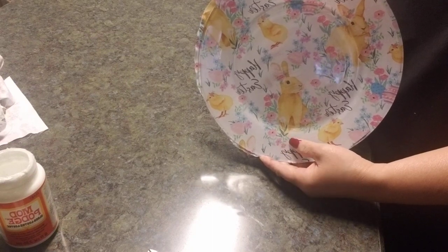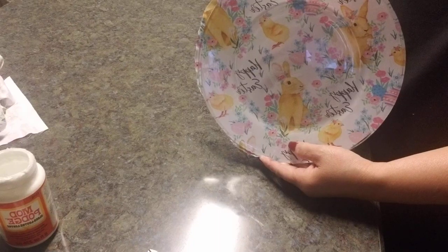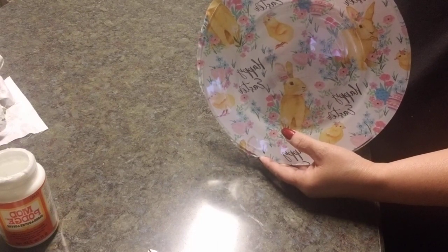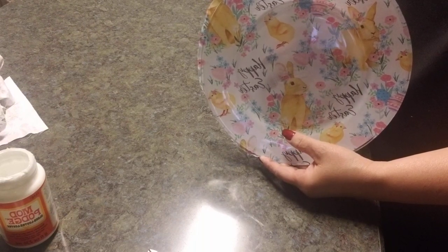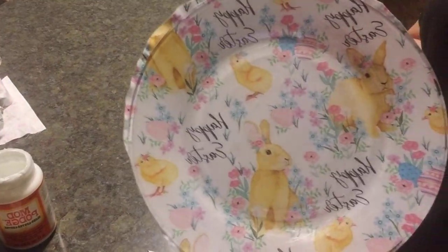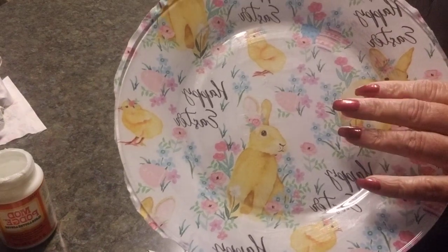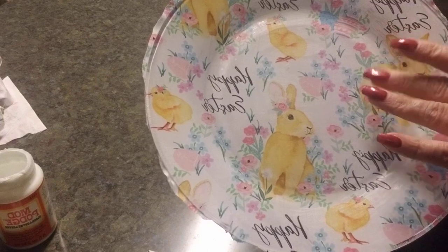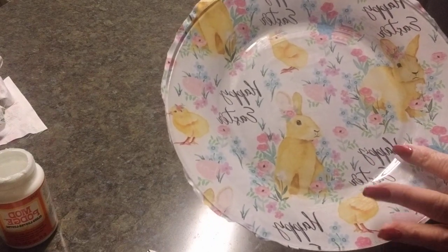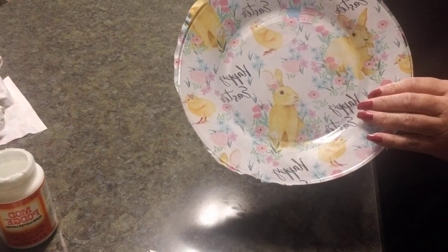The plates were purchased from Dollar Tree — six dollars for six plates, since my table setting is for six. The cloth from Hobby Lobby was five dollars. So altogether this project costs a little less than twelve dollars for six plates. If you go anywhere else looking for designer Easter plates, you're going to pay at least eight dollars each — I found plain plates for five dollars, so designed ones would probably be ten dollars or more.